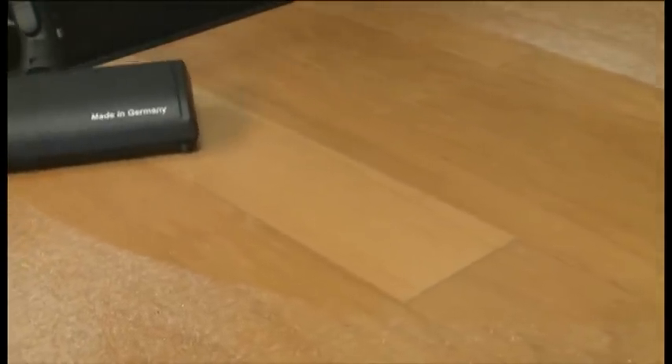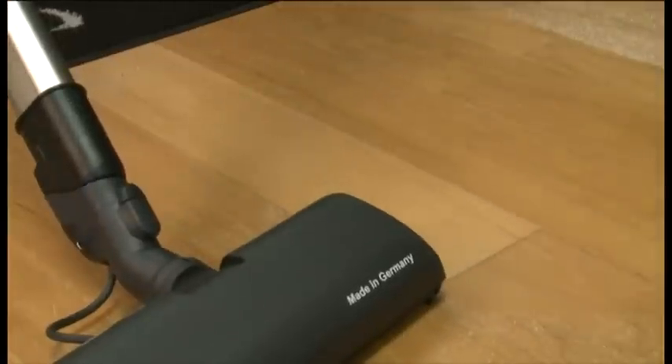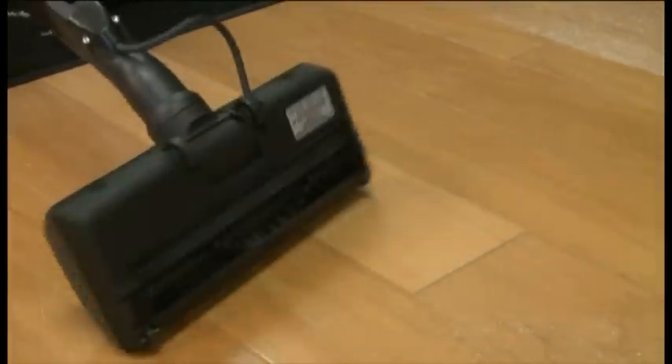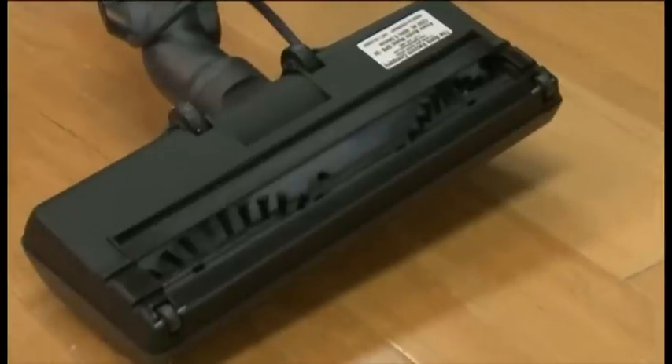Other machines blow the dirt under the vacuum — it sticks to the bottom of the vacuum, or the dirt is just pushed around. Some machines even grind the dirt into the tile, but not the Bank Vault. What you are witnessing is state-of-the-art cleaning ability.